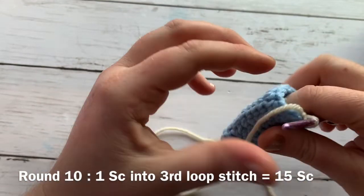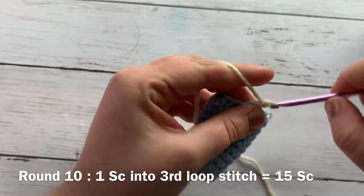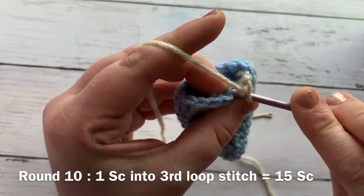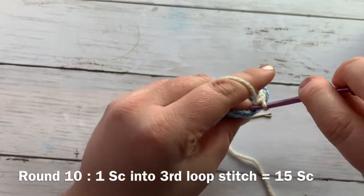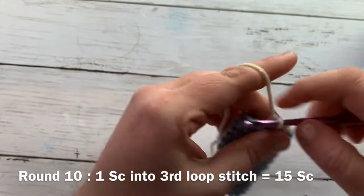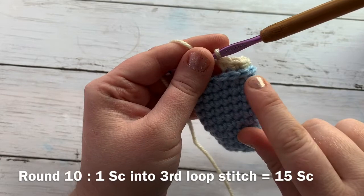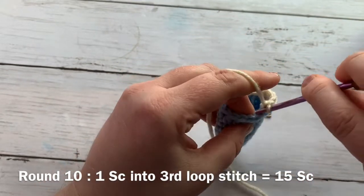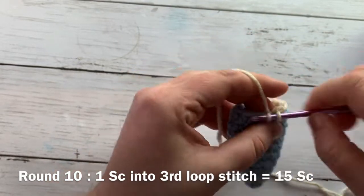Tuck in that tail and then work one single crochet evenly all the way around. It might get a little tricky where we joined — just find a loop you can work into. Work a single crochet into each stitch. Doing this creates that little ridge right there and helps create a bit more separation between her fin or her tail and her tummy.